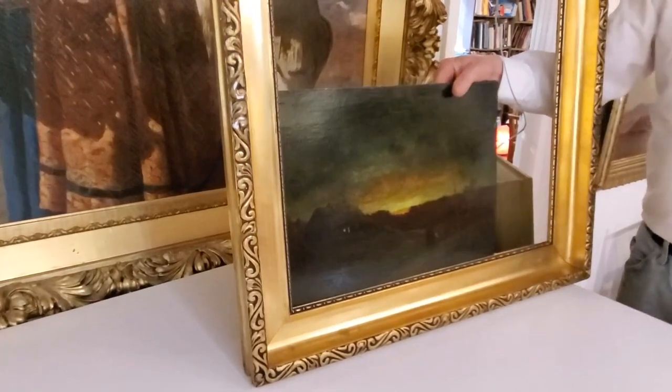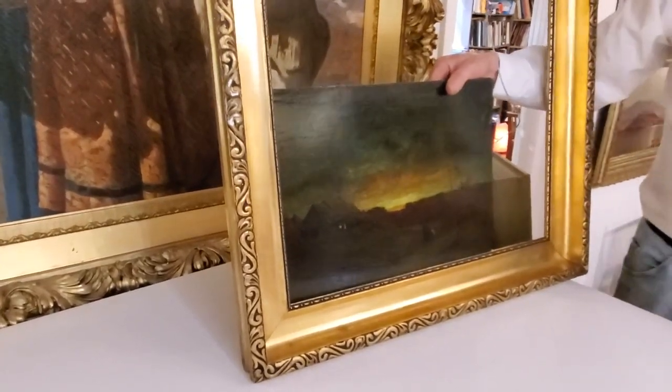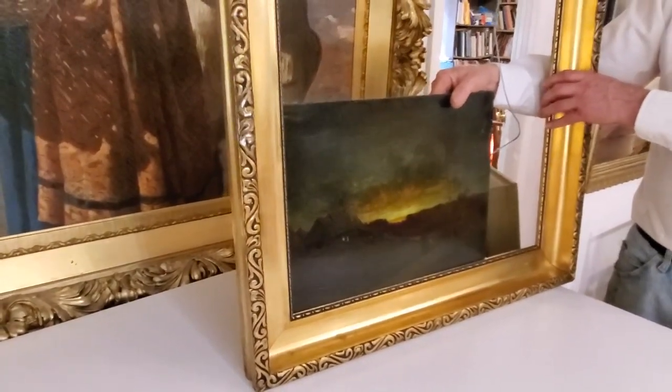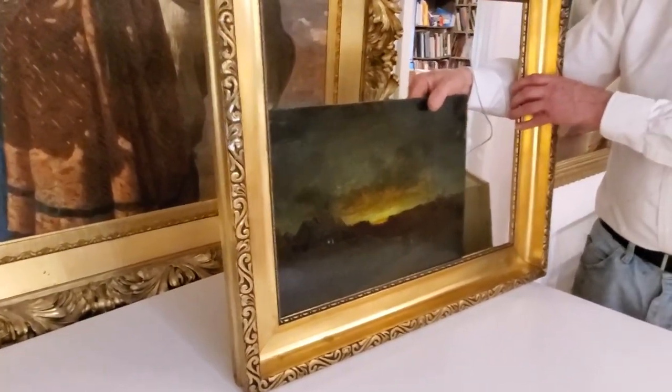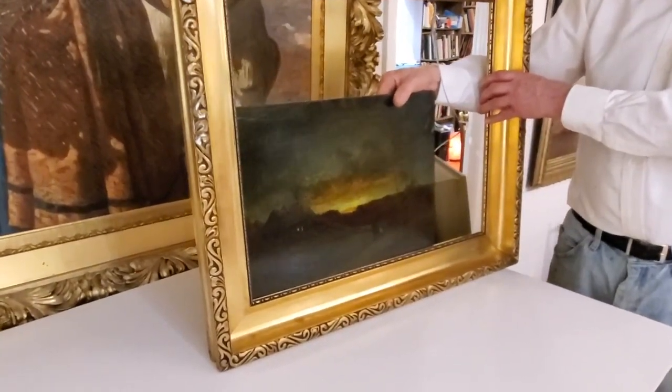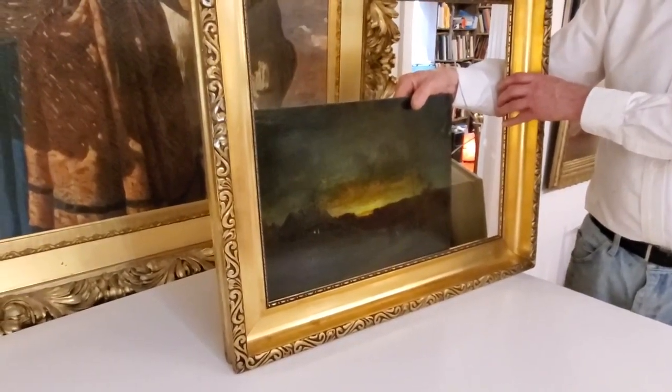What we're doing is showing you the before, and then we're going to come back and re-film this so you can see the after on everything that I've done. I hope you agree with my frame choices, and you'll learn about the process of framing your art.